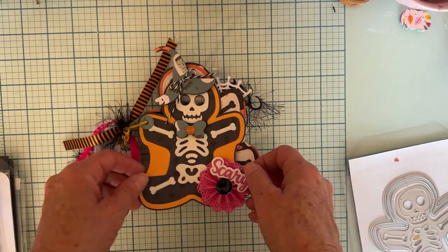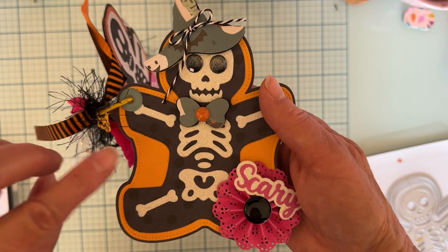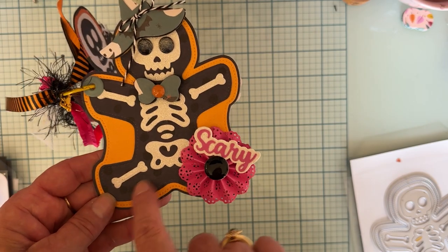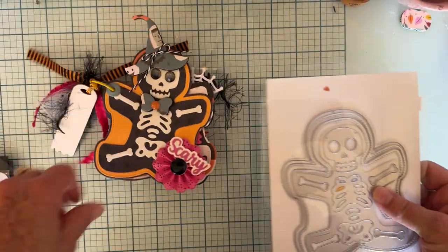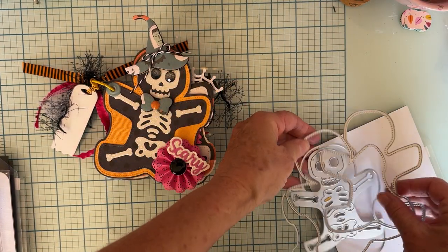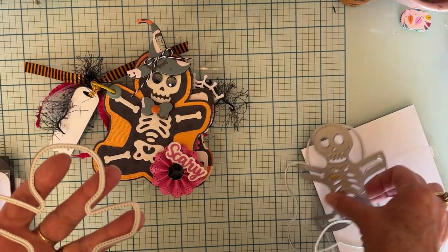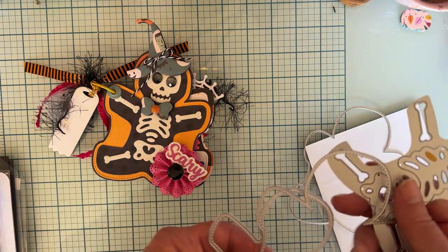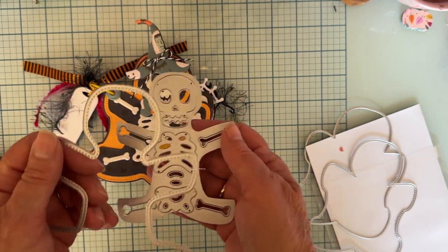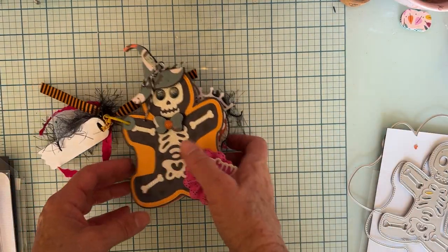On this first page, this black layer down here is the very outline piece, and here's the stitched layer piece. This black piece in the back is the one the bones are on, and then here is the piece that cut out all the white glitter bones. I just placed them on there.